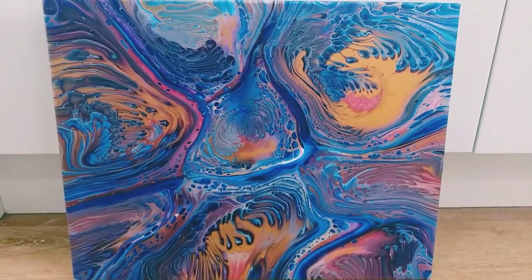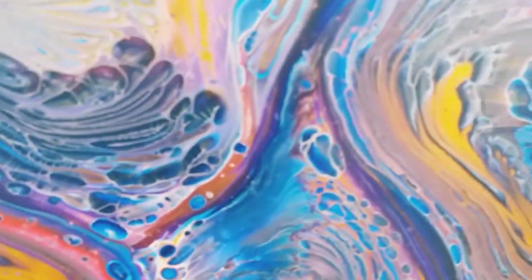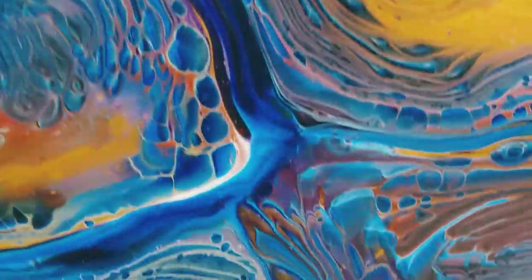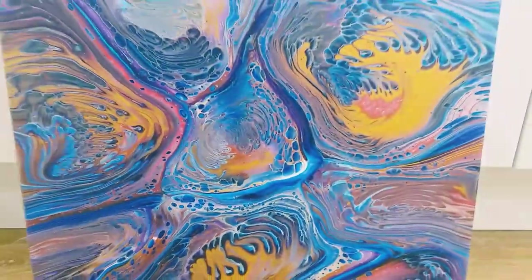Thank you so much for watching this video. Please let me know what you think of this piece — I know it's quite bold, quite crazy, but let me know what you think. Do you think it works? I'm really happy with it, but I'd love to know what everyone else thinks. Thanks so much for watching, everyone. Bye!